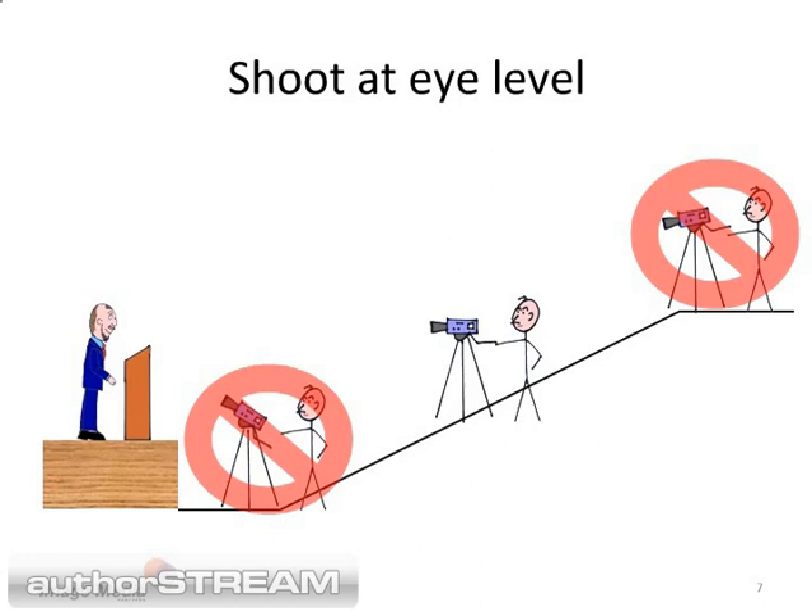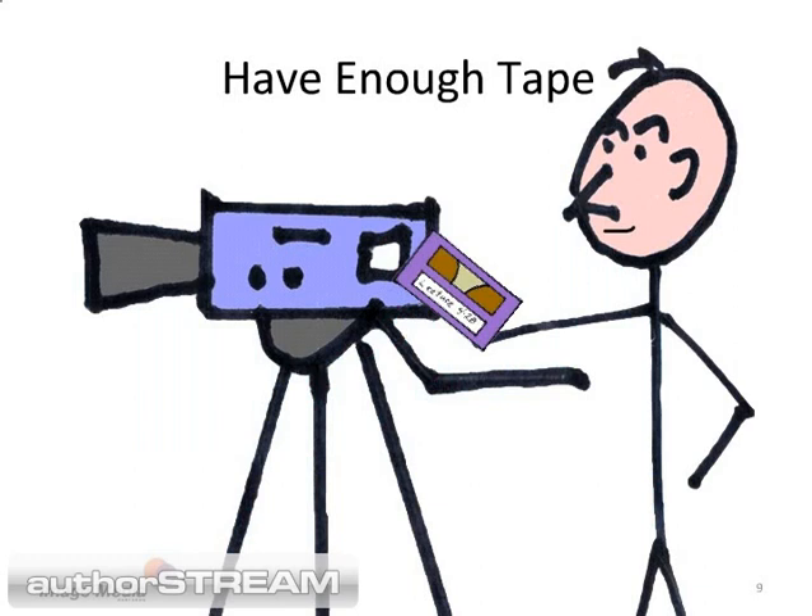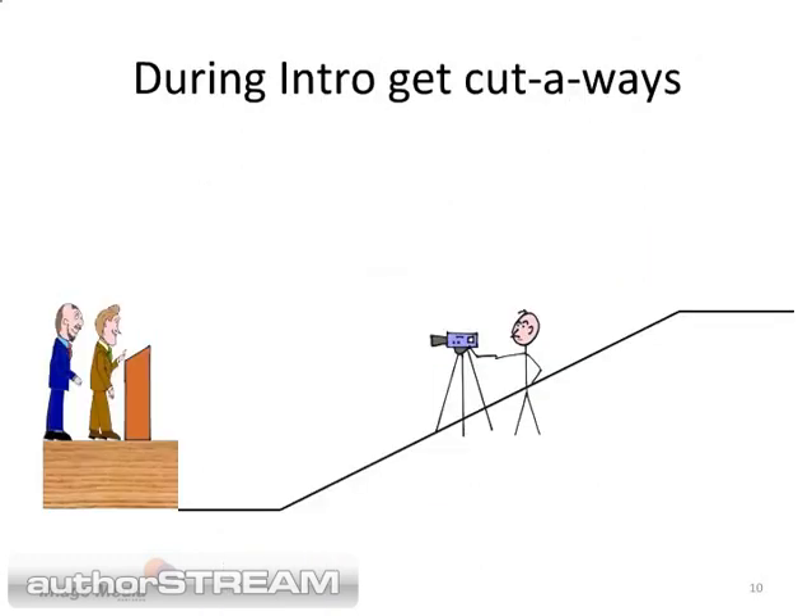If you are in a flat auditorium, get a riser and put your camera and tripod there. When you are setting up the camera, arrange the shooting angles so the speaker is not standing in front of the projection screen. Be sure you have enough tape to record the entire lecture. Don't bother recording the introduction unless the person doing the introduction is more famous than the speaker — otherwise, it is usually just too boring.